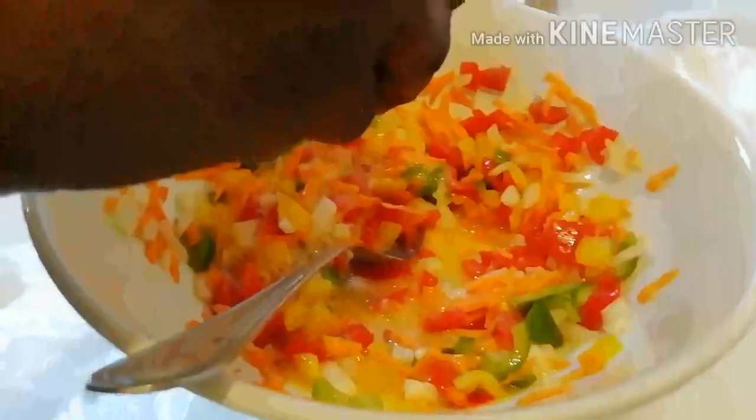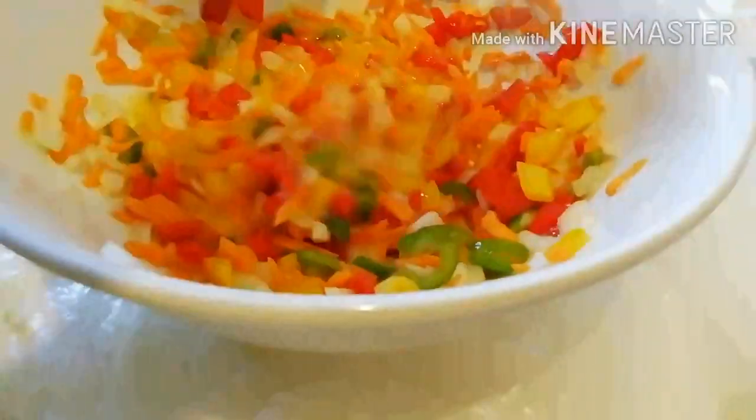I will add my milk. You can use powder milk, but I am using liquid milk because this is what I have. And this is my flour — I am just mixing it all together with the vegetables.